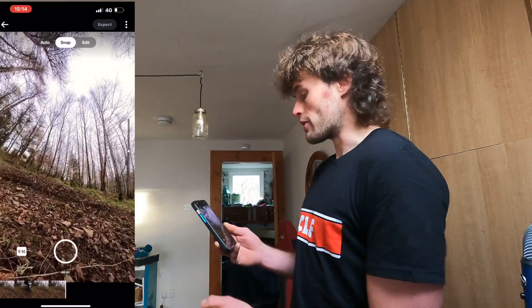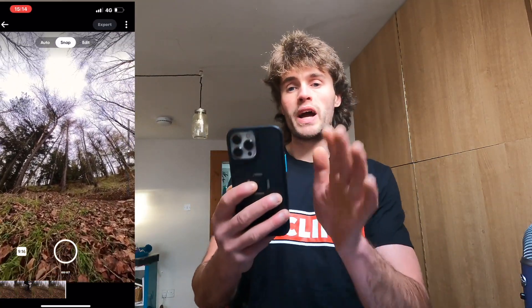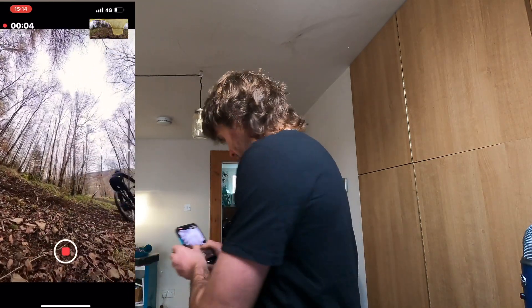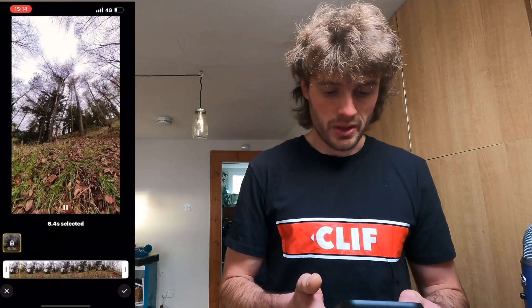What we're going to do is click Snap at the top. Snap allows you to move your phone around to edit, which is really cool — you can literally point the phone at where you want the camera to look throughout your whole video. Scrub back on the timeline to the start, hit the record button, and then literally follow your subject. In this case it's me riding — here he comes, zoom in — and stop. There's a six-second clip of me tracked perfectly.